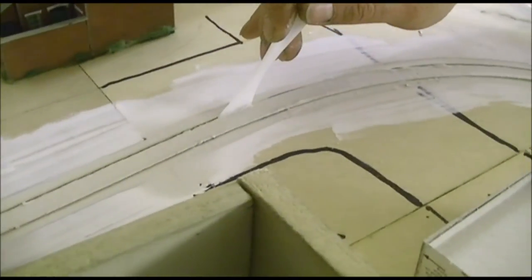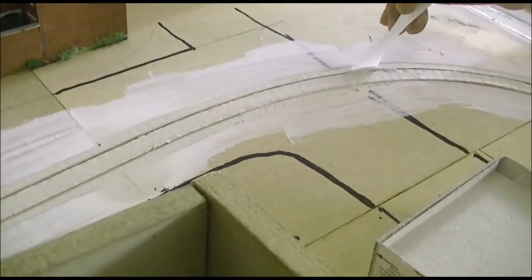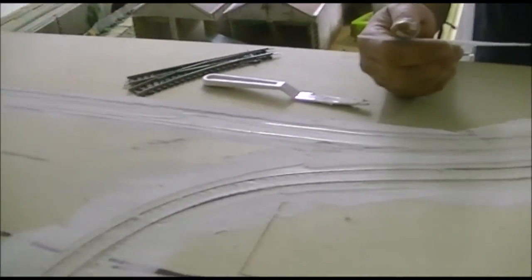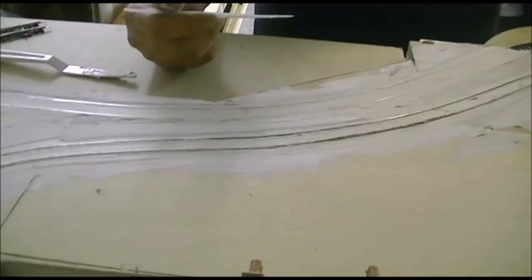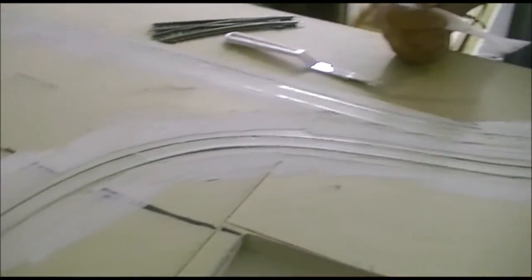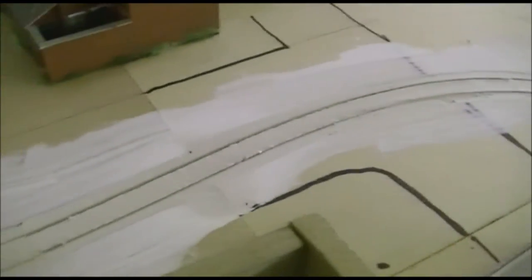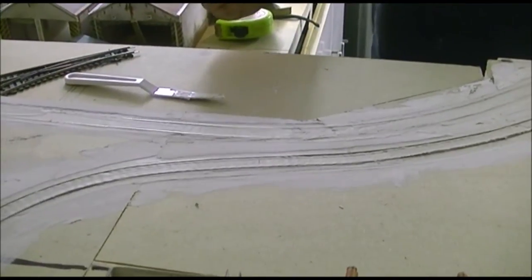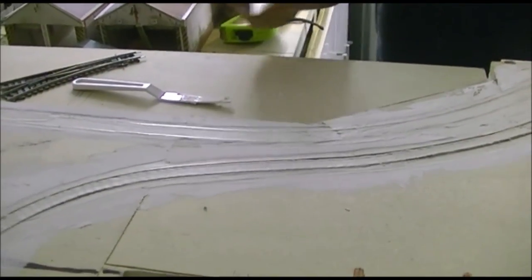If we have any problems we'll try to work around it, but I don't think we will. There looks to be enough gap for the tram wheels to run on — or even train wheels if you want to run into a goods area with a tarred surface. Once it's all dry, I'll give it a sand to take all the rough edges off, then we'll run a tram around and see if it runs okay.